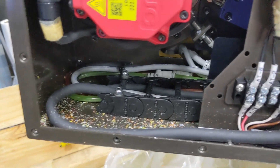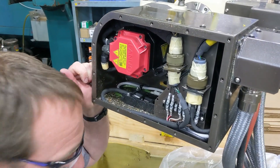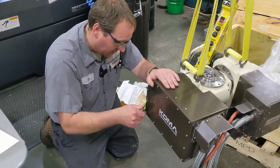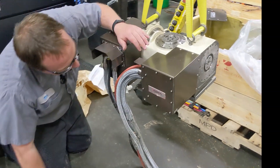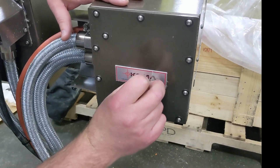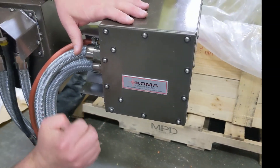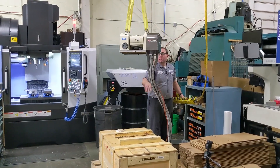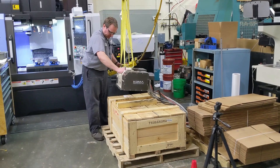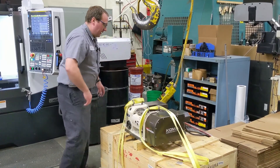I was worried we'd find a whole bunch of plastic fibers in there, but no — she's squeaky clean, other than a little bit of fiber on the bottom there. Nothing like you'd find in a machine where this was run with coolant. We'll clean this up a little bit and put it back together. Oh, they left the peel film on this — now she gets to have a fresh start.